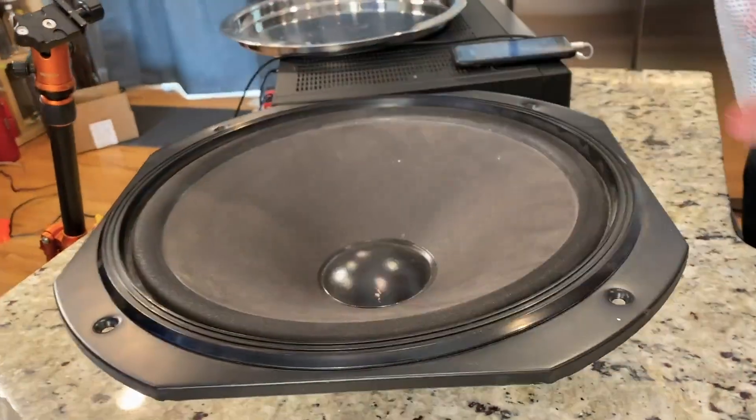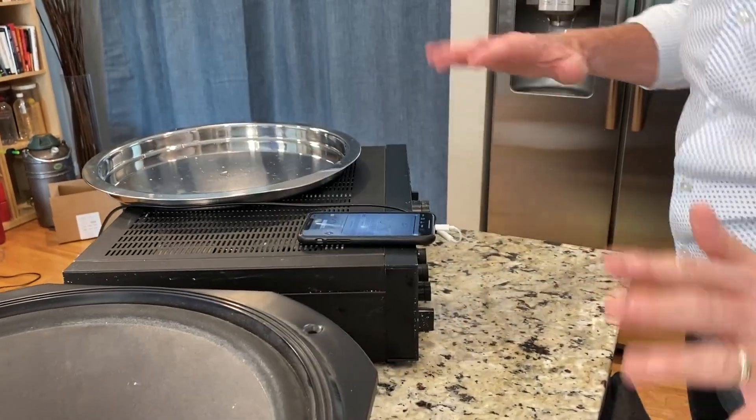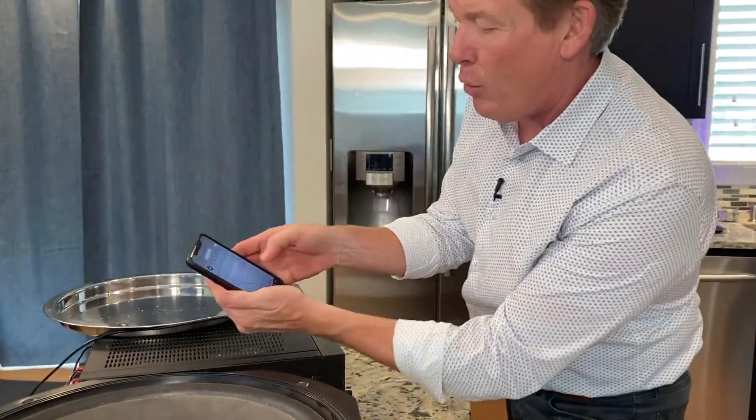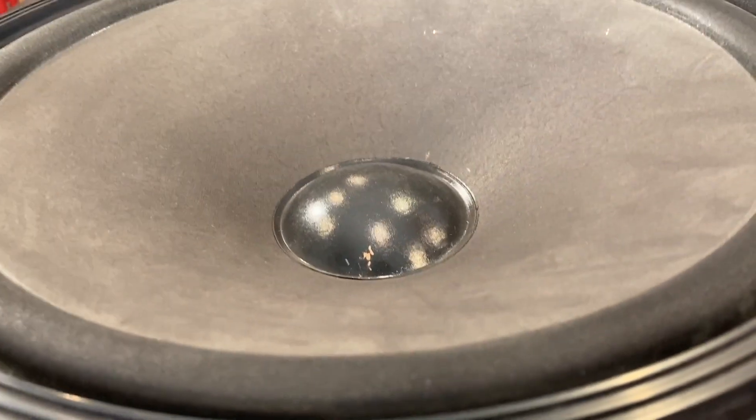And now you're going to need a stereo — not your stereo. You need to find one at a garage sale or a thrift shop or something. I found a speaker that I removed from a bigger cabinet, so we have the speaker hooked up to an amplifier. Again, both things I found at a garage sale. And now what you need to know is I have a frequency generator, so it creates these frequencies.